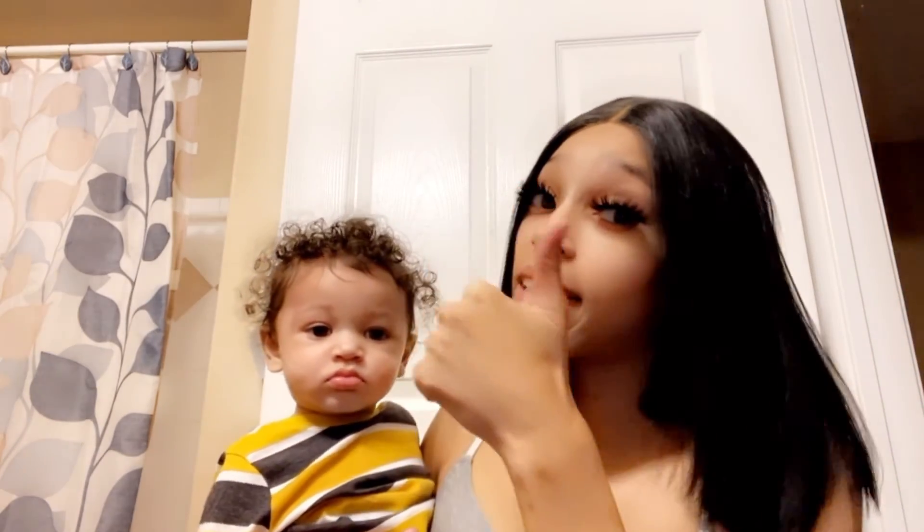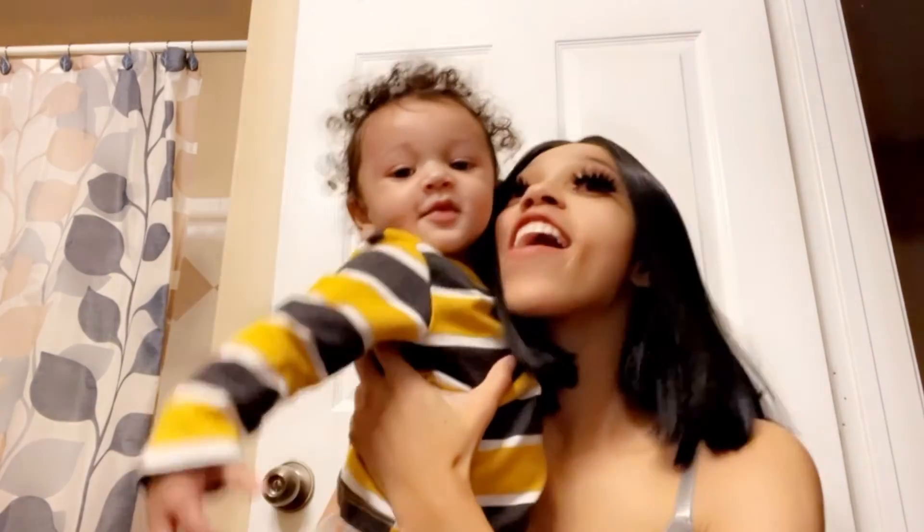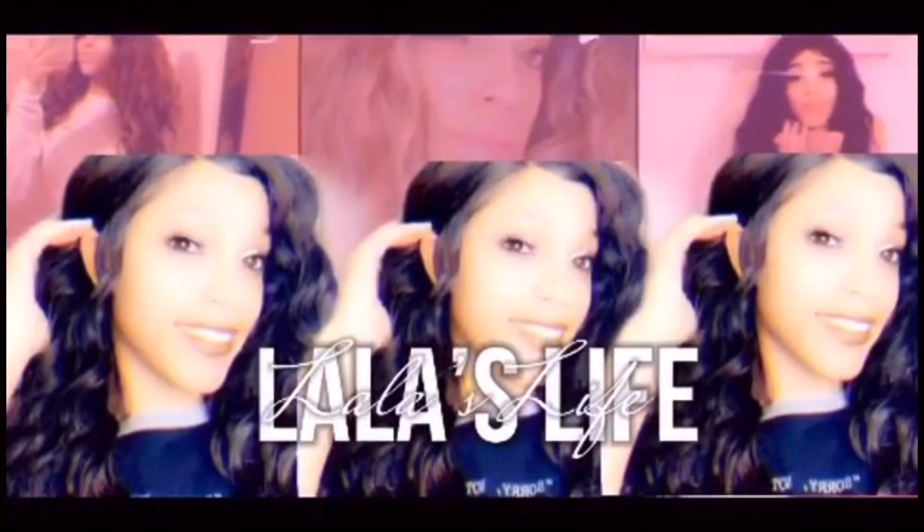Yeah, if y'all like this video, make sure you give it a big thumbs up. If you're not already subscribed, make sure you go subscribe and turn on your notification bell so you can be notified every time I upload a video. Bye!